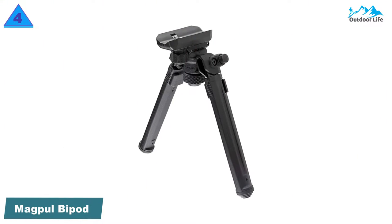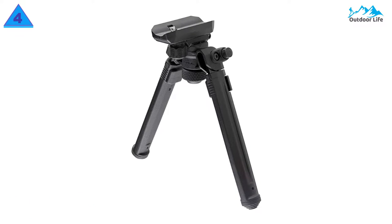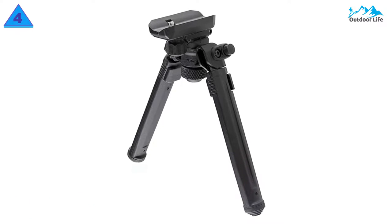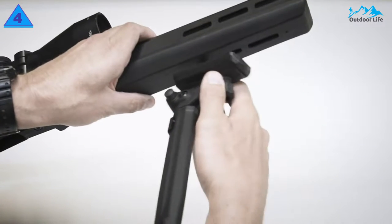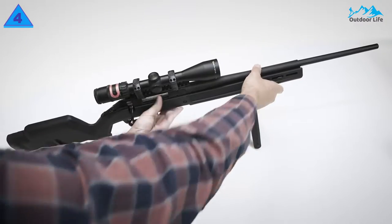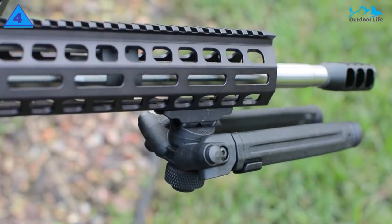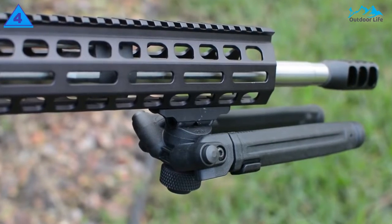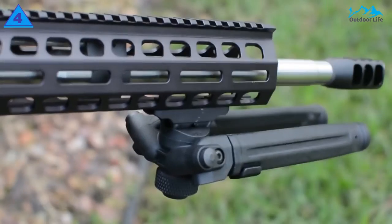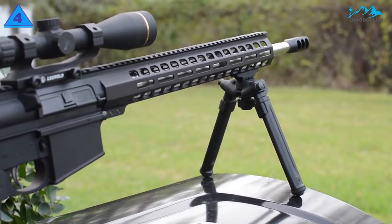Number 4: Magpul Bipod for hunting and shooting. The Magpul Bipod is less adjustable than the Atlas VBT10 above, but it still has incredible flexibility thanks to several adjustment points. The Magpul Bipod does not have the same endurance level as the Atlas, but it excels at industrial design. It is lightweight, made with mil-spec anodized aluminum, and covered in an injection-molded polymer shell and rubberized feet.